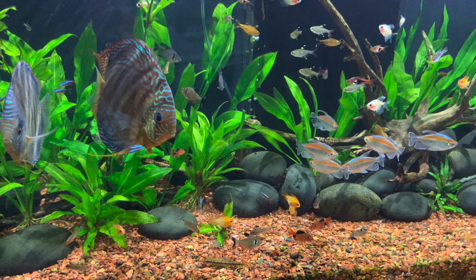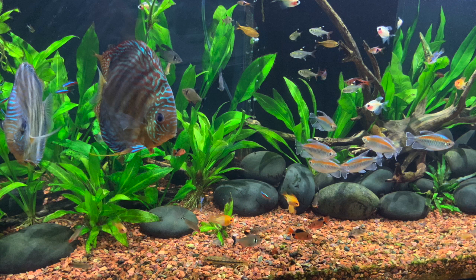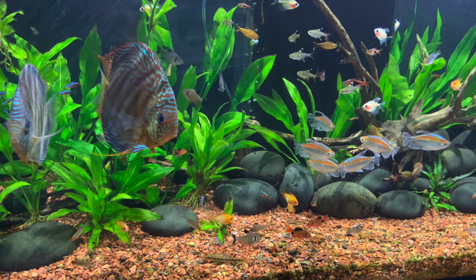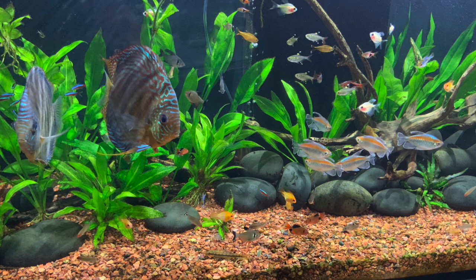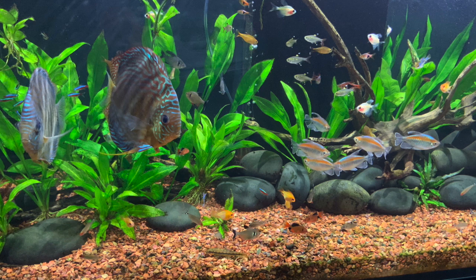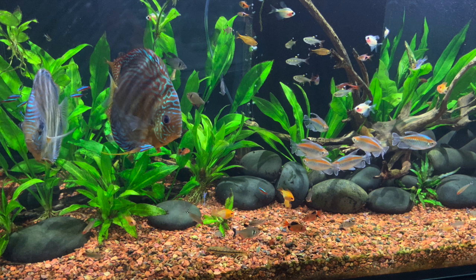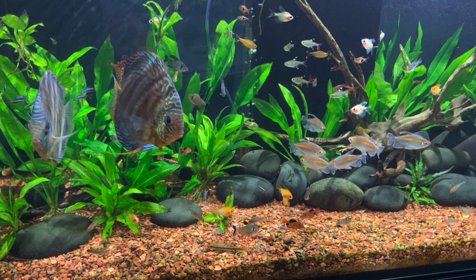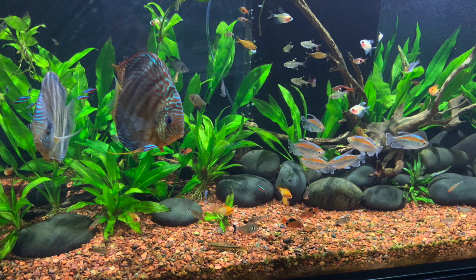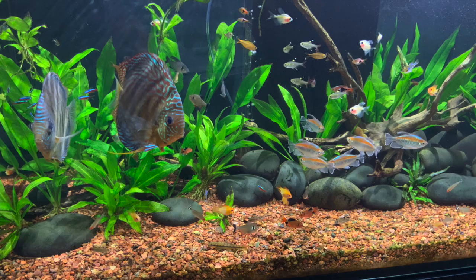This is where saltwater aquariums lie — in the 350 to 375 millivolt range. Think about what saltwater has: protein skimmers, a refugium, algae scrubbers, ozone, filter socks changed every single day, rollers to keep the aquarium clean. Thousands and thousands of dollars of equipment just to get it up to 350 millivolts.